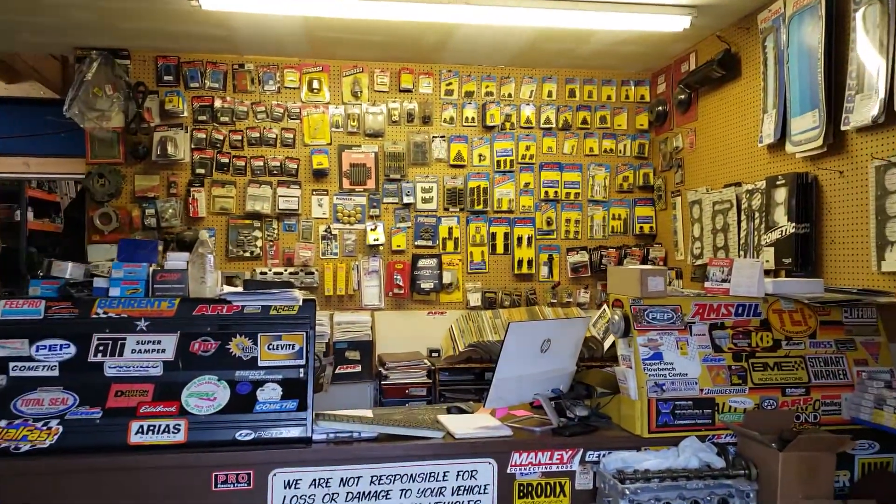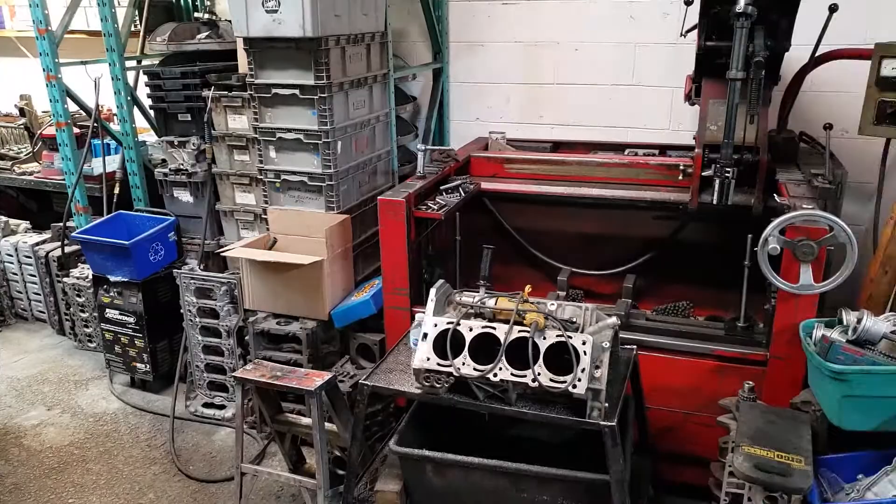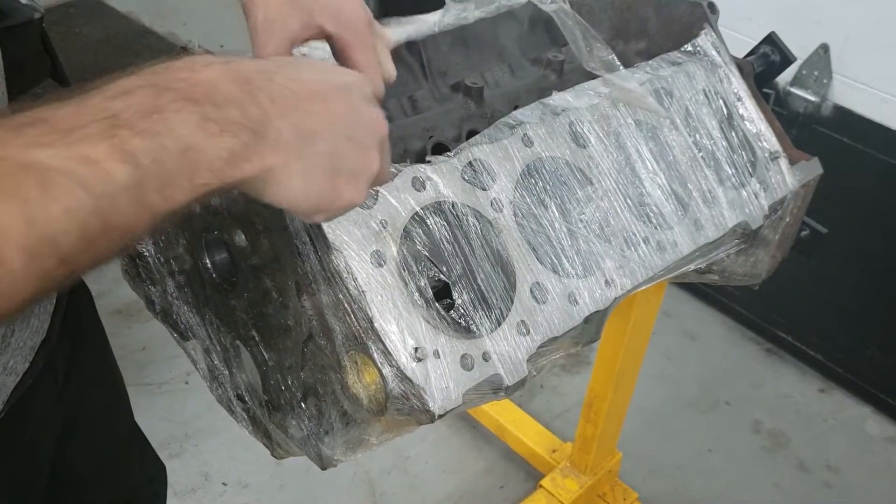Welcome back to Darkblood's Garage. After spending a few days at my local machine shop, we decided to use a donor block out of a pickup truck from the 1990s.